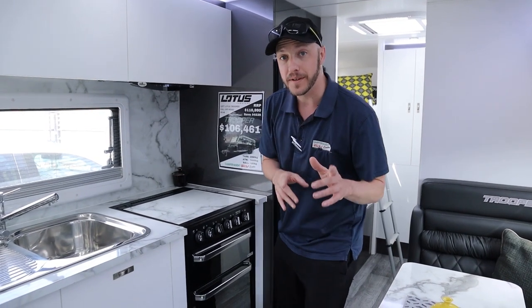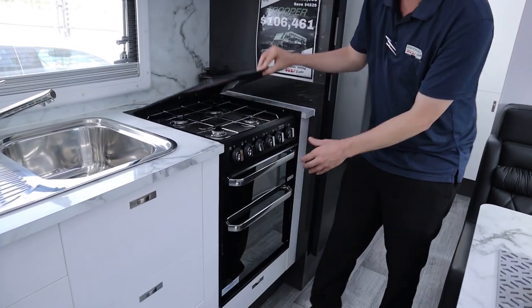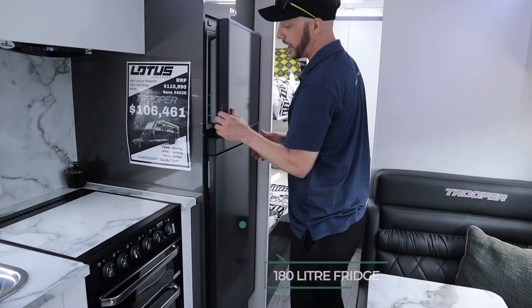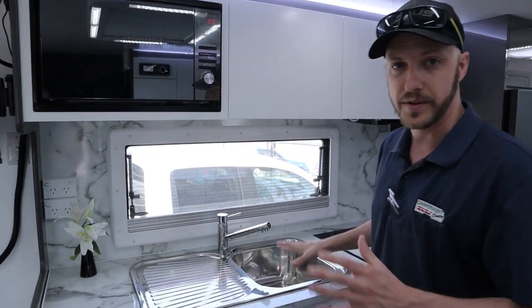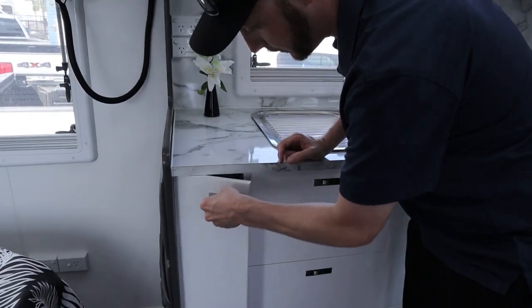Let's have a look at some internal features now. We'll start with the oven — a four gas burner cooktop with a full oven and grill of course. There's quite a large two-door compressor fridge, and here you've got your microwave and your sink facilities — all the standard stuff you expect in a caravan nowadays.